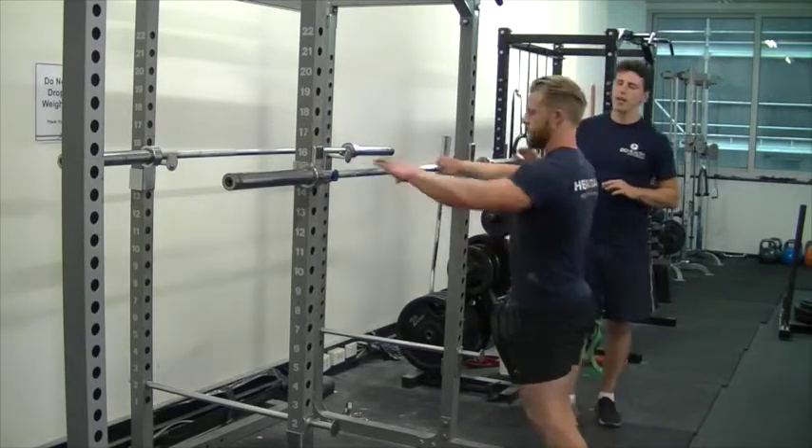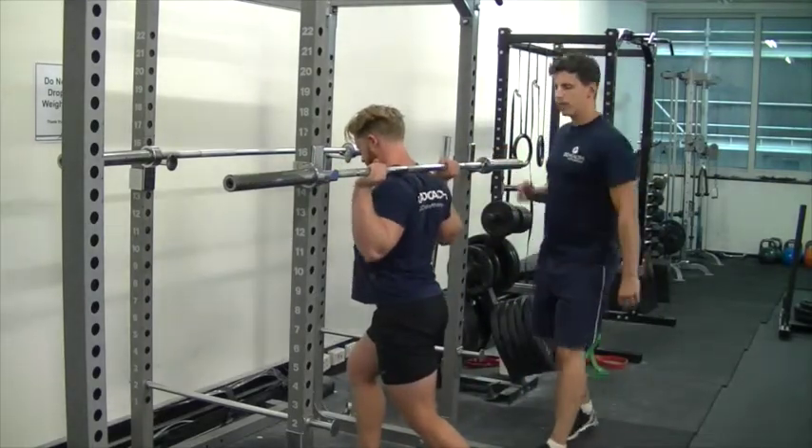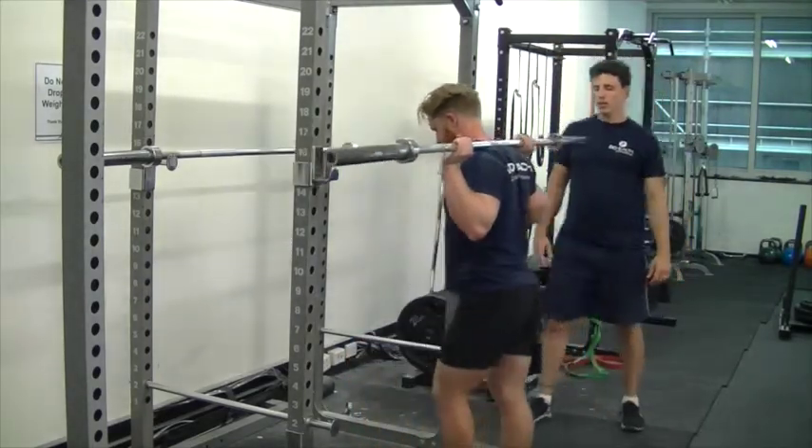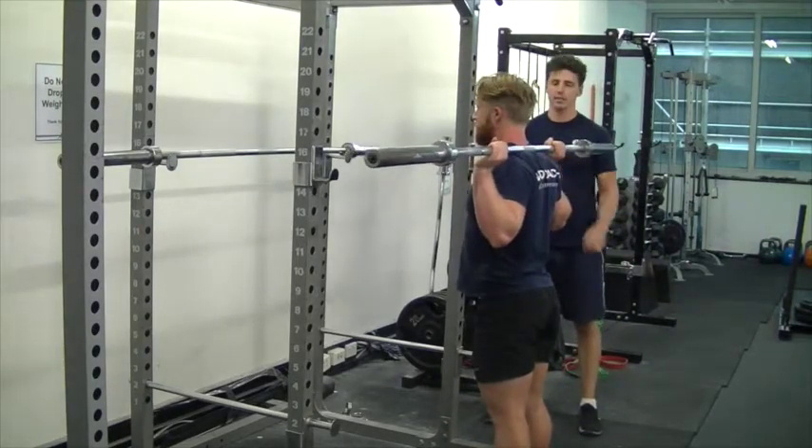So Sean, we're going to get under the bar. You're going to get in a very similar position as a squat — come up, stand with your feet hip-width apart, pointing straight ahead with a slight bend in the knees.